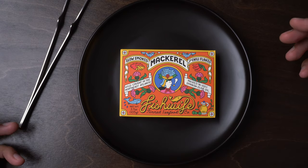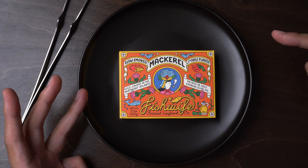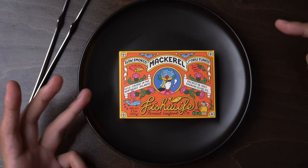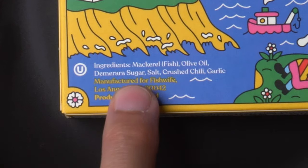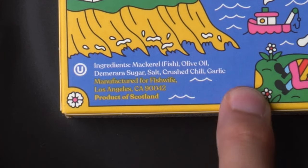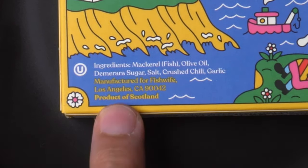This stuff is expensive for what it is, and I can't control what people charge and I can't control what people pay — it just is what it is. The first thing to really know about this stuff: mackerel, olive oil, Demerara sugar, salt, crushed chili, garlic. Sounds good. Product of Scotland.